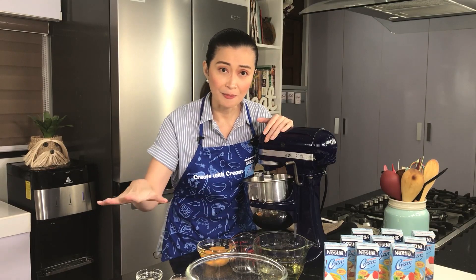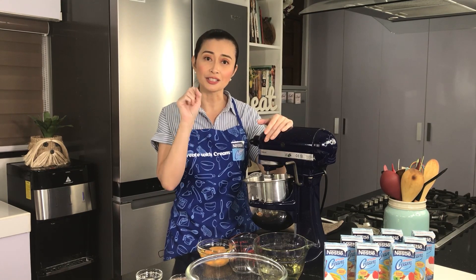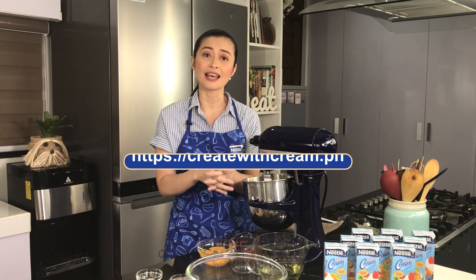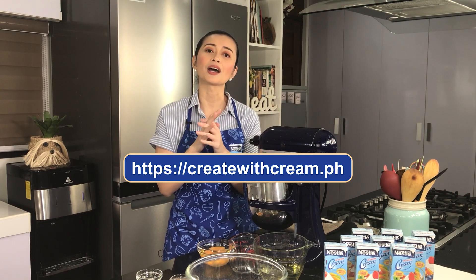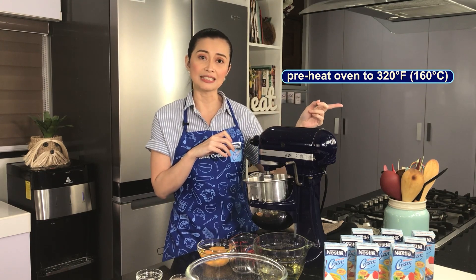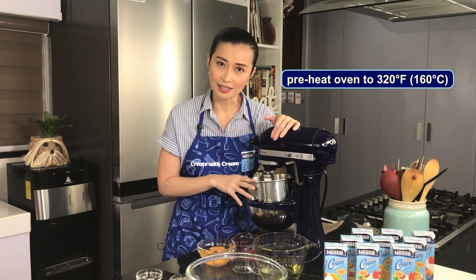Before we bake, I have all the ingredients in front of me. Don't worry — I'll be putting the ingredients and recipe in the description box. And for more recipes like this, you can visit createwithcream.ph — that's the Nestle website. I've also preheated the oven to 320 degrees Fahrenheit or 160 degrees Celsius.